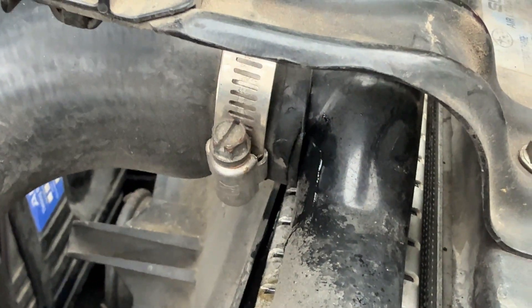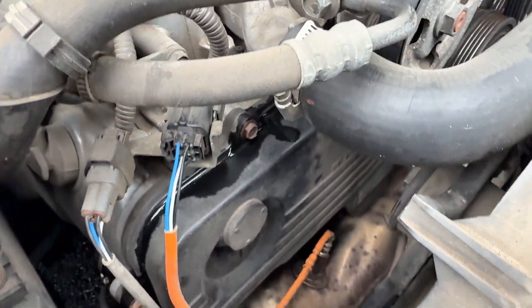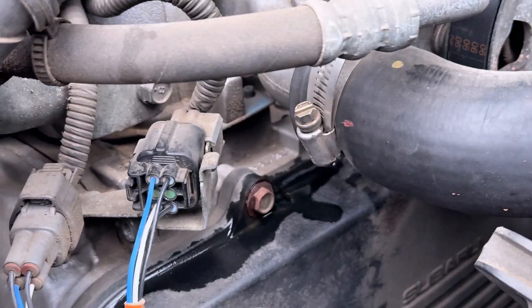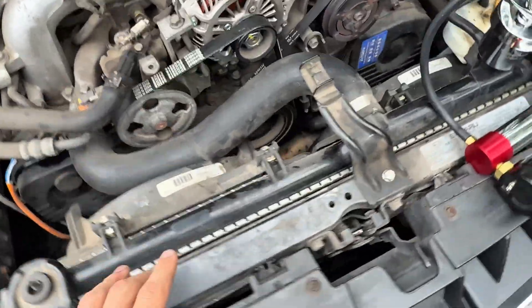I'm leaking right through there, and then also that's quite the leak as well — you can actually see it dripping. So I need a new top radiator hose and some new clamps as well.